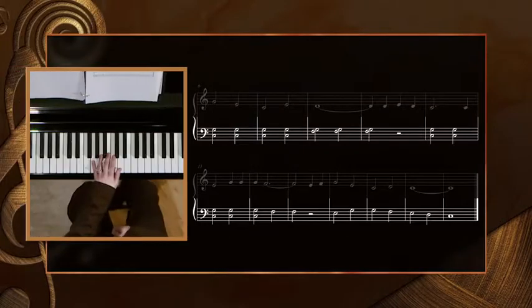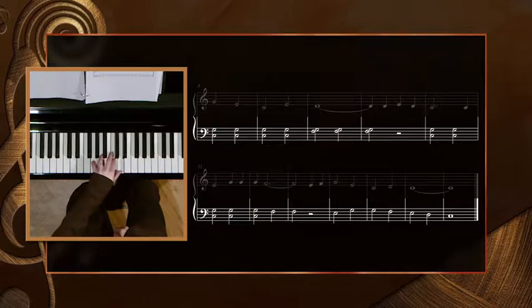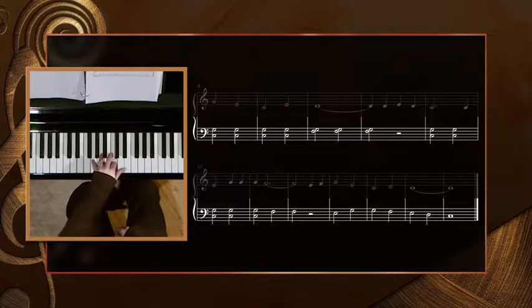Let's do that hand one more time from measure six to the end, as there were several places where you could have gone wrong. Starting at measure six with the interval of a fifth: second. Rest, rest. Up a third. Down by step.